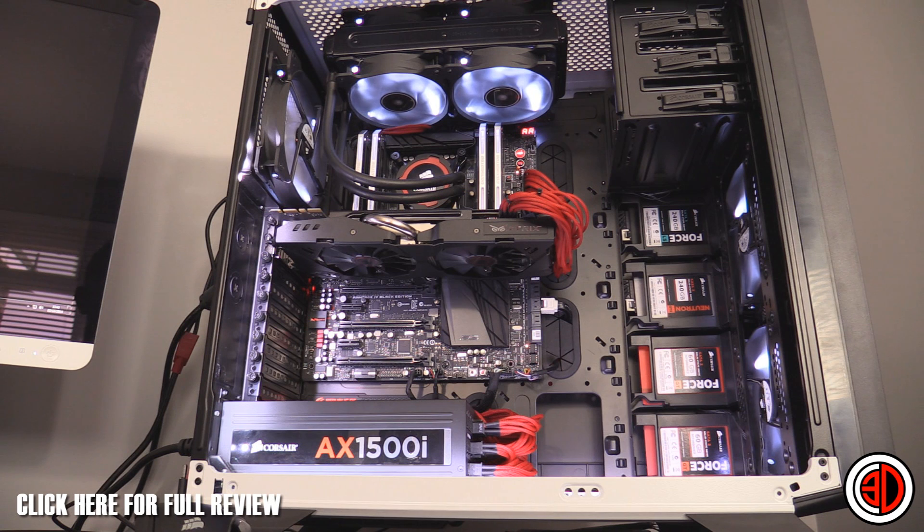If you did want a power supply for this — bearing in mind what I'll talk to you about power in a minute — you wouldn't need more than a 650W to run this sort of spec, and you'll see why in a minute.